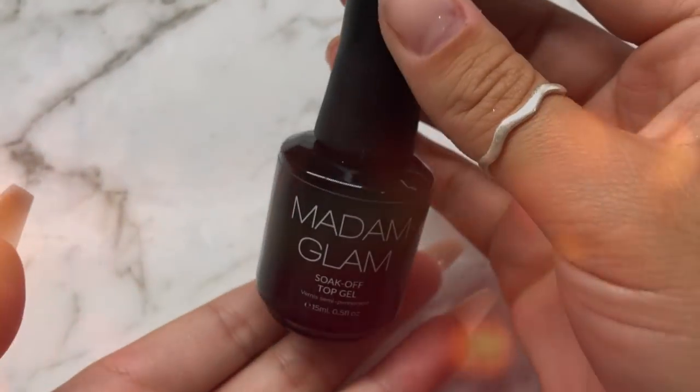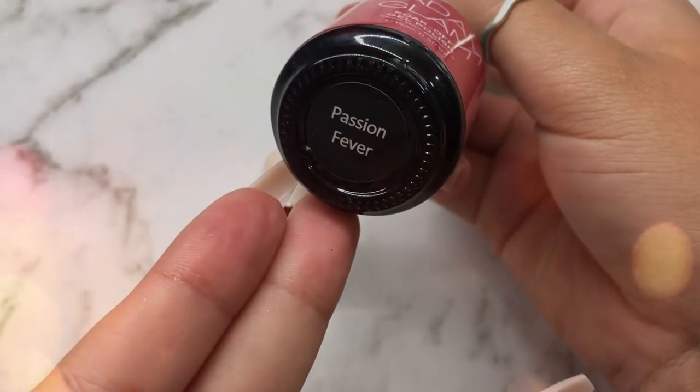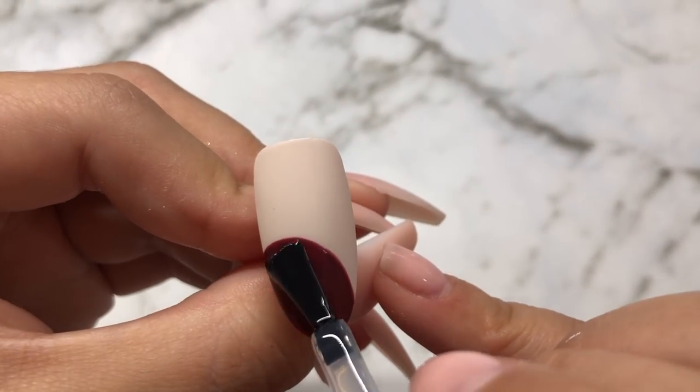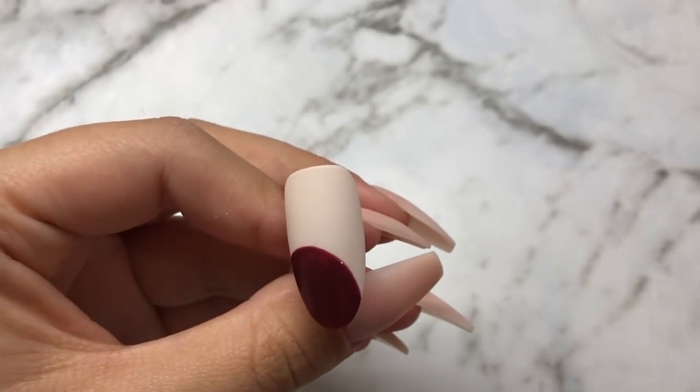I'm now going to use a top coat and the colour Passion Fever to create some dimension in the bauble. Cover the bauble in top coat and with the same Micro Detailer brush, add Passion Fever to the corner where the light would naturally hit.